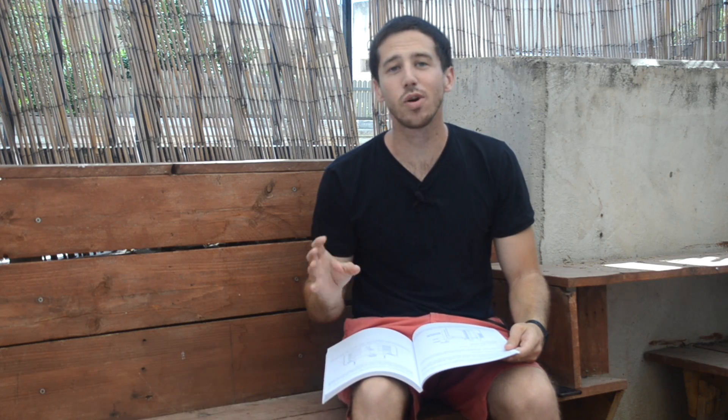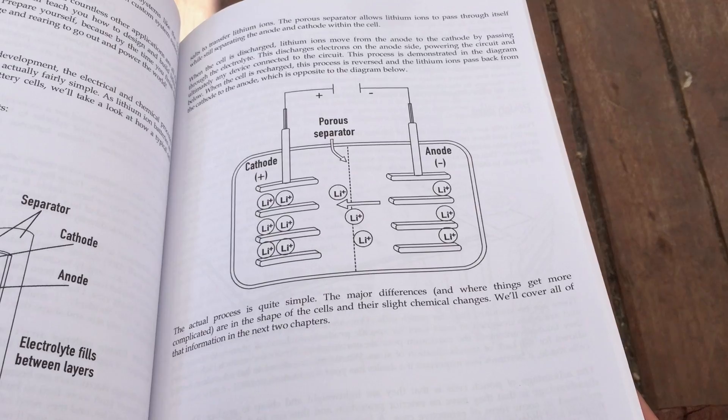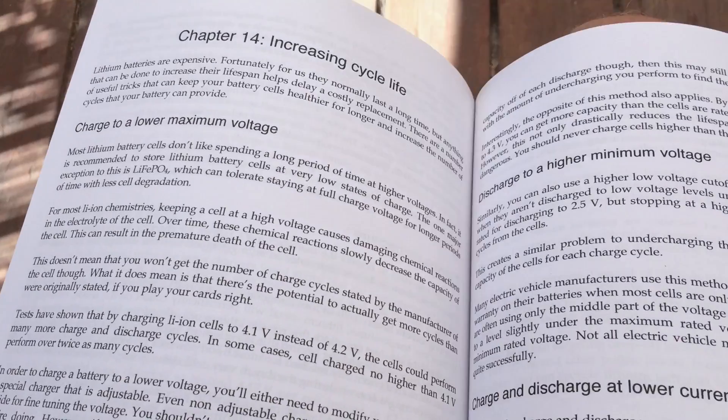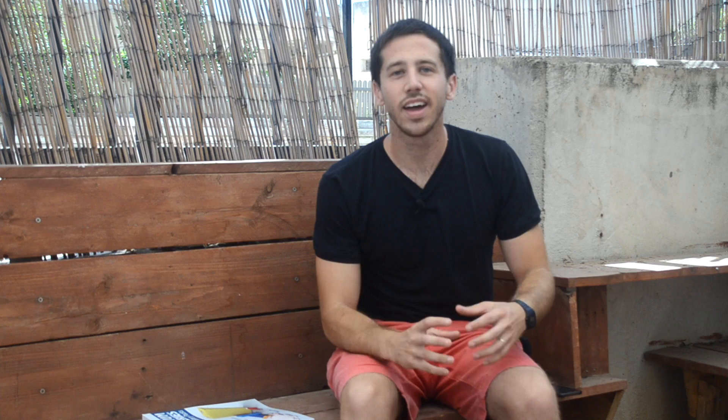If you turn to page 110, I've got more info on how this reduced charging voltage can help extend the life of your battery cells. The whole idea here is that the plating of the negative electrode occurs at high voltages, and so we want to do what we can to avoid the amount of time that the battery cell spends at high voltages.